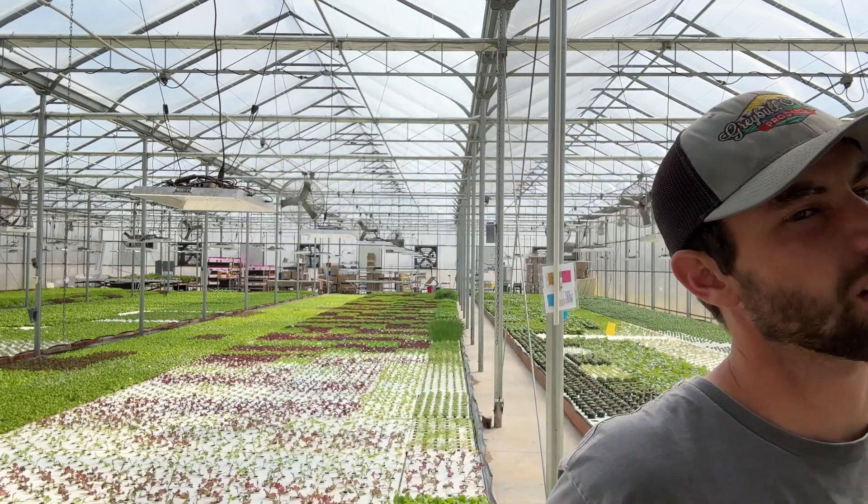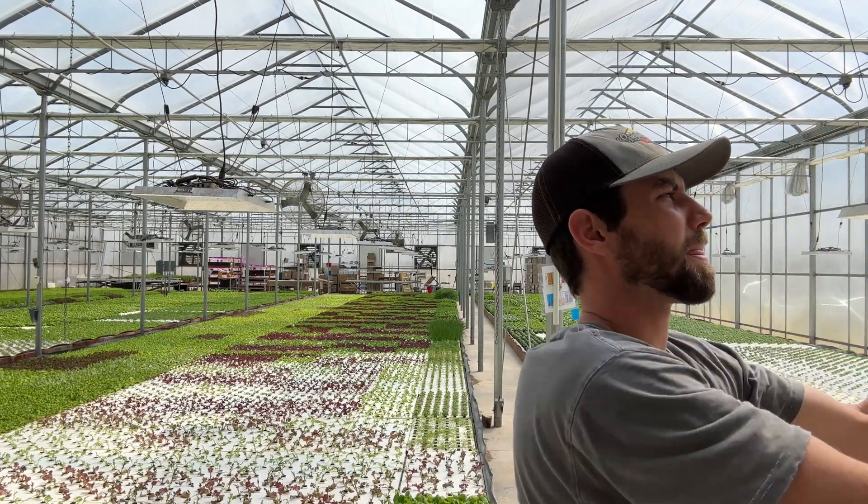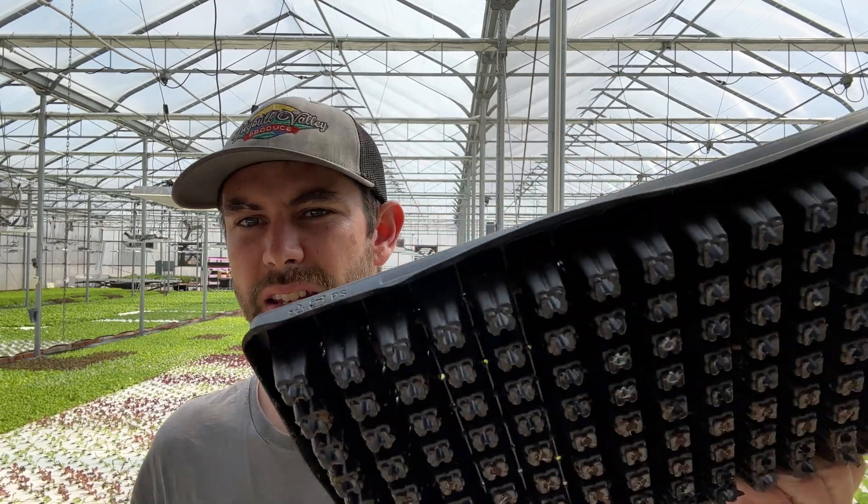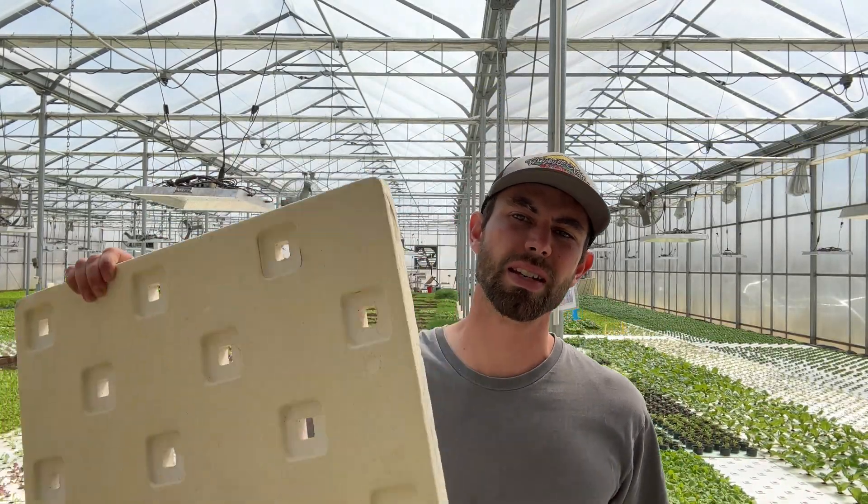What spacing do you use for basil? We use these here, a 36-hole raft. The spacing is five and five-eighths inches, I believe. And what rafts do we use for final harvest on basil? We never transplant — we only transplant basil once. So out of these 162 trays, the basil will get transplanted into this, and then that's what it gets harvested out of.